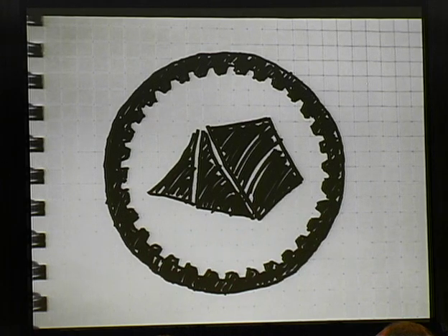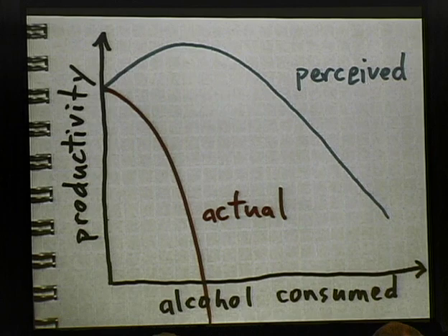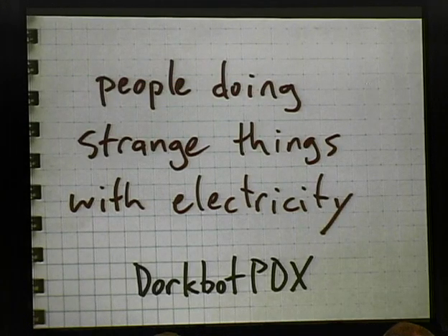At TourCamp, I went and met a lot of great people — people who ended up helping out with this project in one way or another. In particular, I met Travis Goodspeed and Jared Boone at TourCamp. Jared was one of the guys who did the electronic music performance in the Power Dome, which was outstanding. He was also the organizer of the Dorkbot PDX camp — a global collective of artists and hackers who do strange things with electricity. Dominic and I randomly ended up camping with the Dorkbot PDX group, which was great. Jared ended up helping me out with a lot of things down the road.